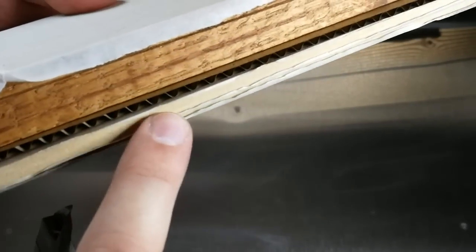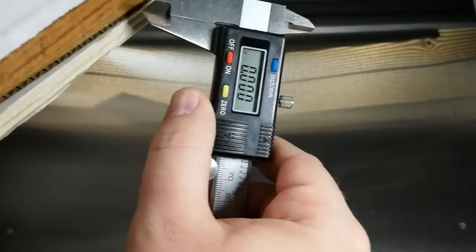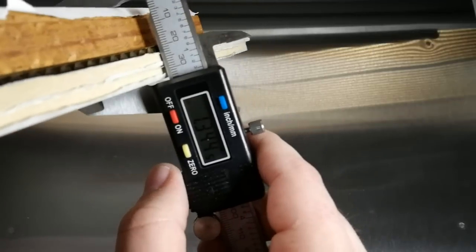What I like to do instead of measuring everything separately is put them all together at one time. I'm going to go ahead and use both draft boards and one of these cardboards. So instead of measuring each piece individually and adding them together, you can just sandwich them all together, turn on your digital caliper, make sure it's on zero, and measure your thickness all at once. That comes out to right around 1.344. And our tray was 1.353, so we're not thick enough — we've got to add some thickness.